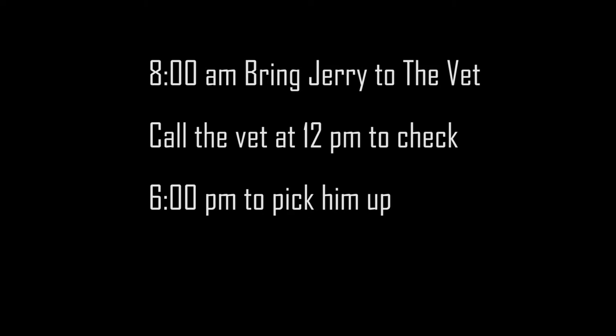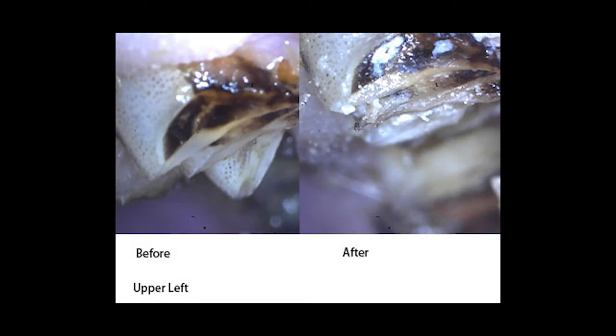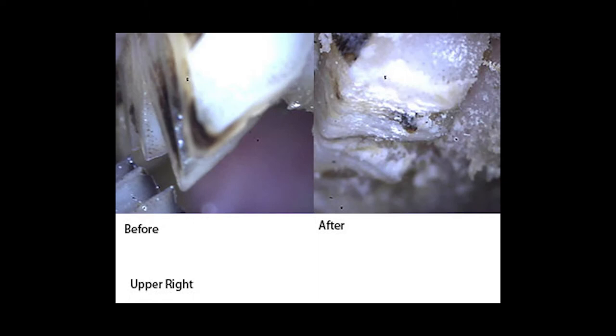I called the vet at 12pm to check on Jerry's recovery, and they said he was doing well. At 6pm I picked him up — at that moment he was just waking up. The vet showed me pictures of his surgery, explaining what they did and what had happened.